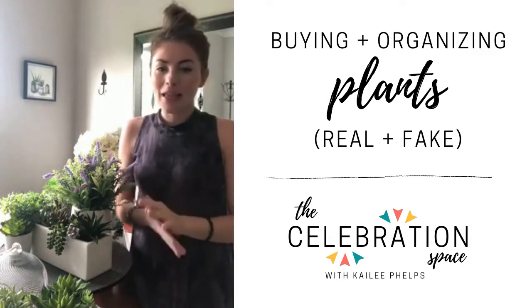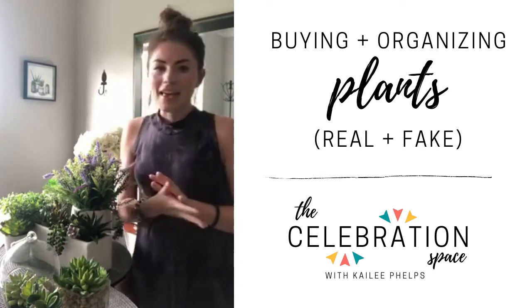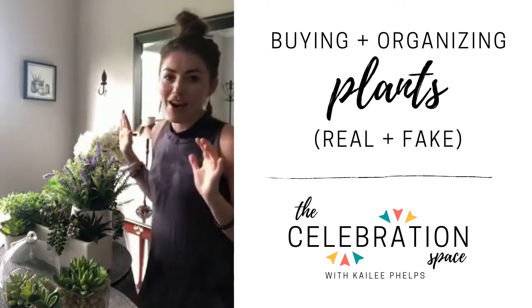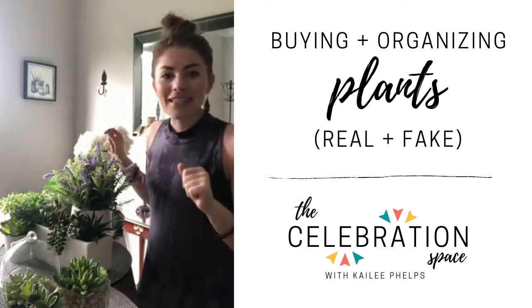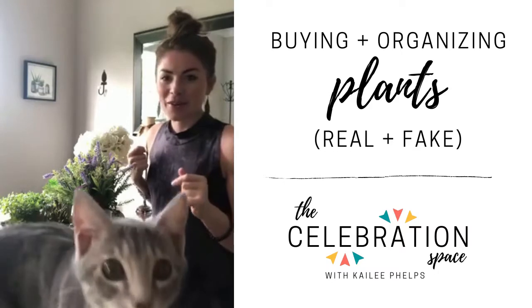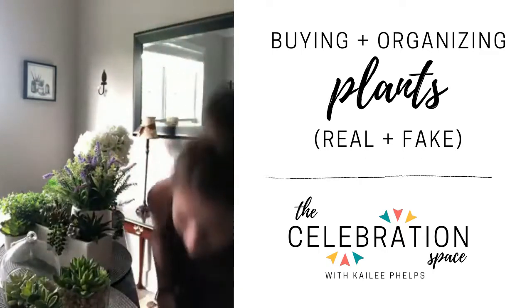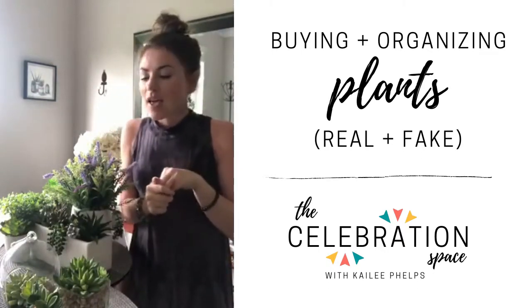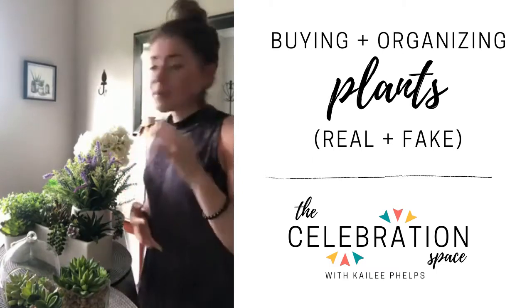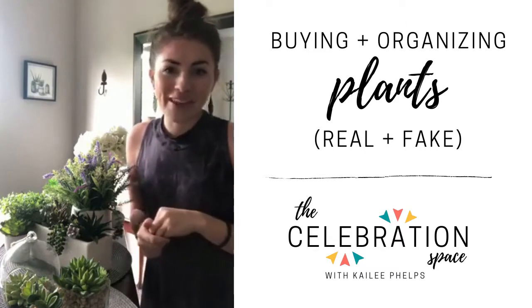Today we're going to talk about plants. You can see I have quite a few plants all over my dining room table right now, and there is one caveat — I will be talking about live plants, but all of the plants in front of me are actually fake. One of the reasons is because of Miss Millie, because she likes to bite the plants. So if you have any pets or animals, you might want to keep plants in the house but also don't want to poison the pets in your family. I'm going to talk about the fake plants I found, some tips and tricks, and also some real plants.